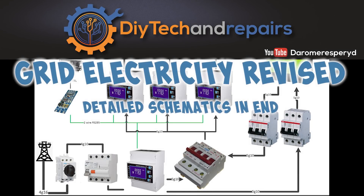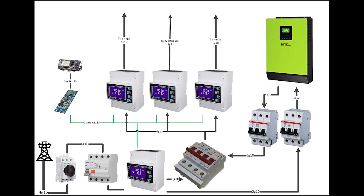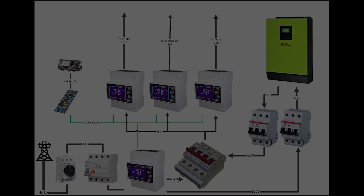Welcome back guys! Today we're going to take a look at how my electricity system is now configured in terms of actually getting power to and from the grid, through the inverter system, and out to my houses. Stay tuned, but before we talk about it in general we need to do some digging. So let's take a look at that.